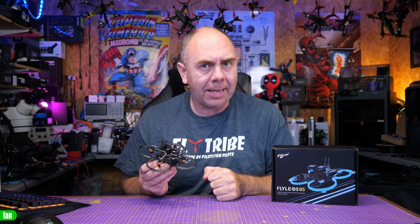This is the Flywoo Flylens 85. This is a medium-sized whoop designed to use the DJI O3 air unit, allowing you to get some really great footage in a small and light platform. The really interesting thing about this little quad is that it is designed to be used with Flywoo's O3 Lite and O3 Ultra air unit kit.